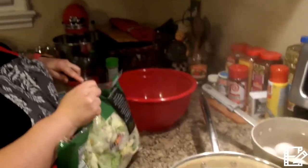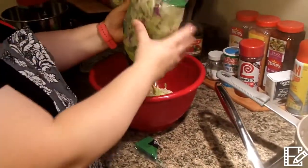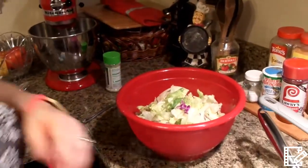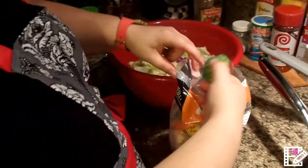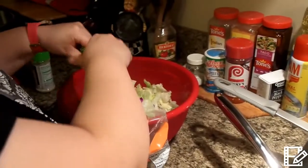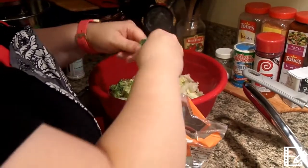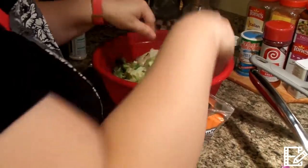I went ahead and got the pre-washed stuff — I'm in a hurry tonight so I'm not chopping up my little stuff. Put that bag of salad in there. I also like to add a vegetable medley of cauliflower and broccoli, and I also got that already done. And of course, you make this salad the way you like it — anything goes.